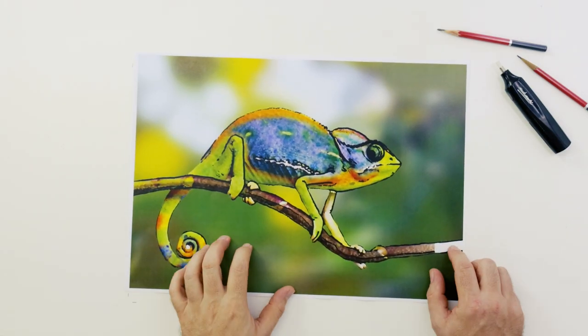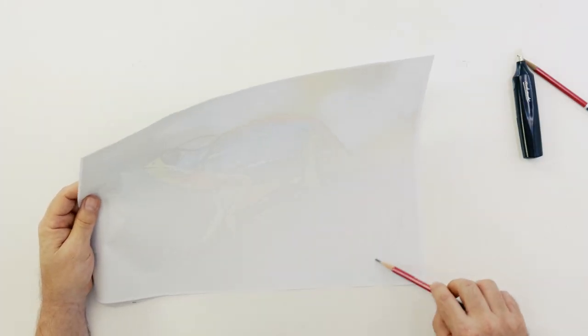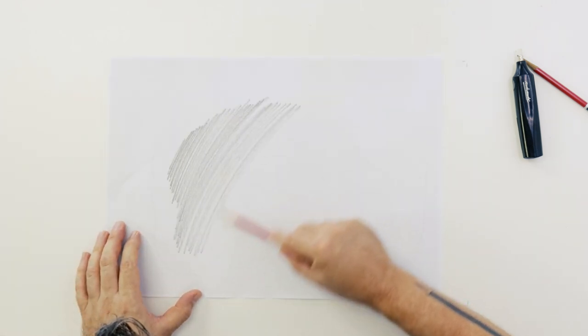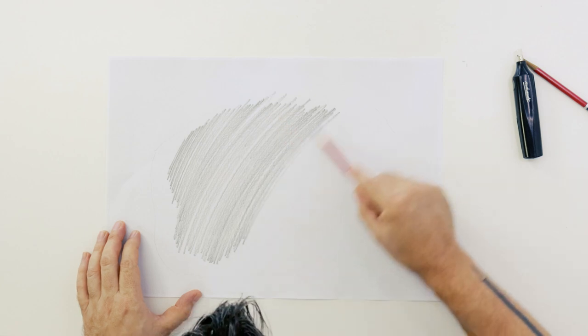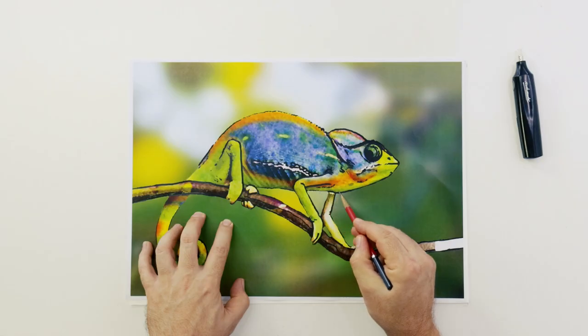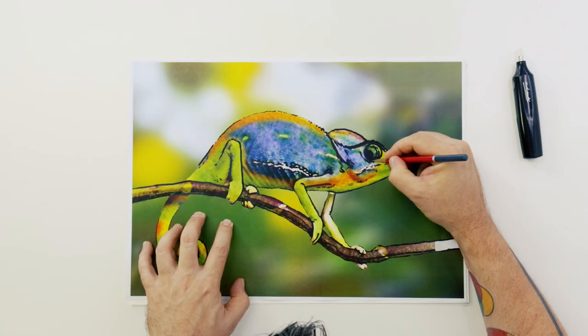The first step is to transfer the outline onto a sheet of watercolour paper. This can be done by taking the printout that you can find on our website, shading the backside with a 6B pencil, flipping it over and retracing the outside of the image with a relatively sharp 2H pencil.